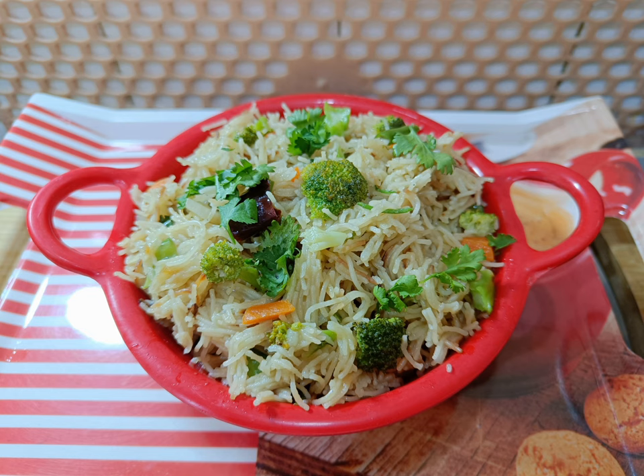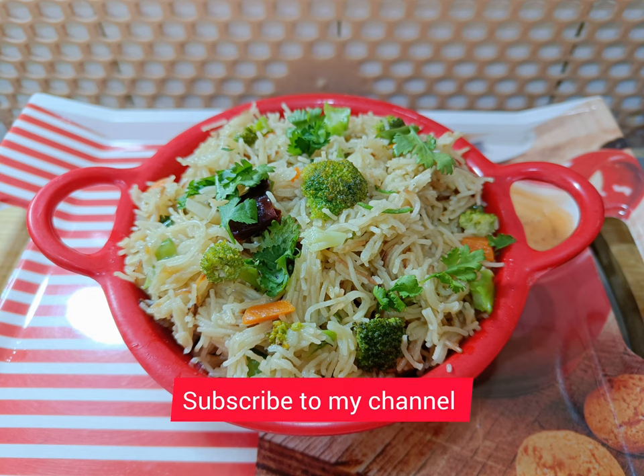Broccoli improves immunity and aids in weight loss. Hence, adding broccoli to your regular diet gives amazing health benefits. Subscribe to my channel and thanks for watching.